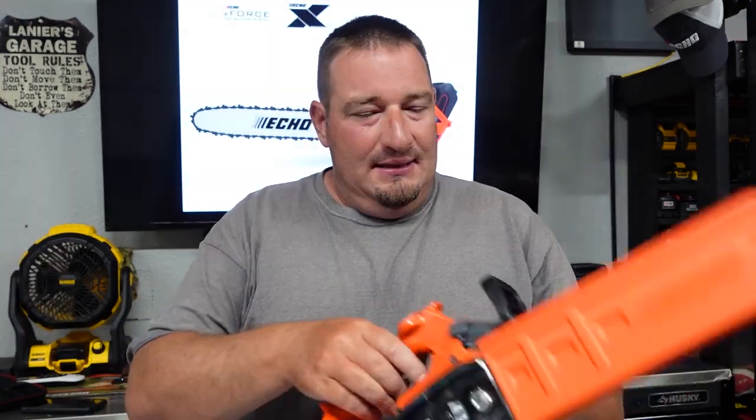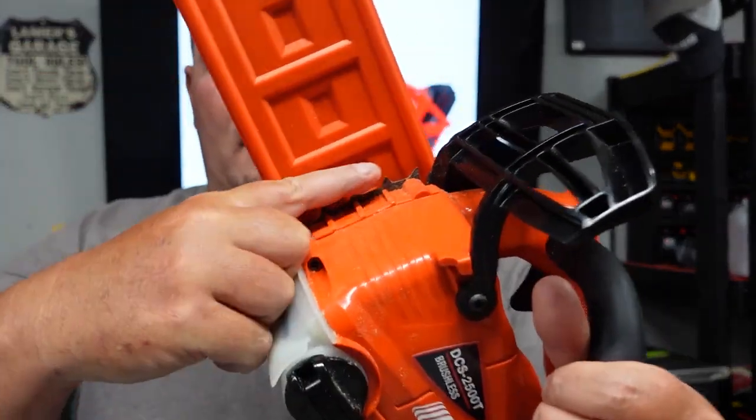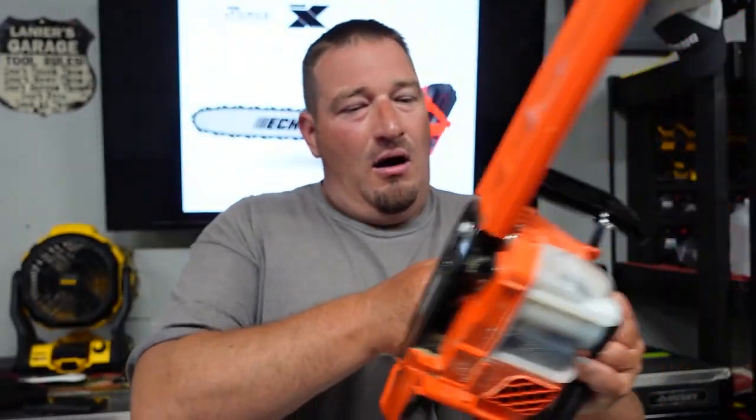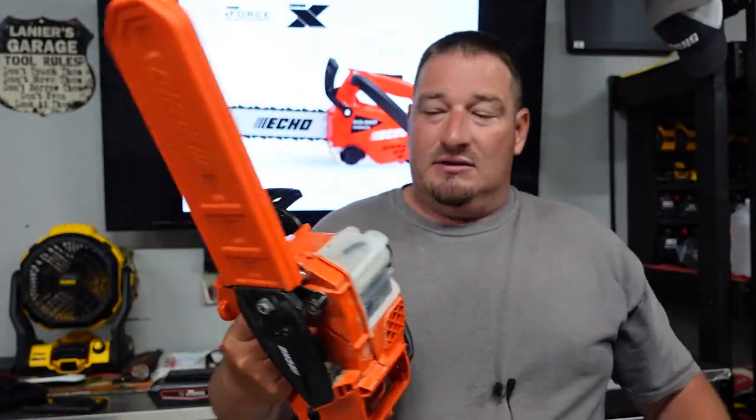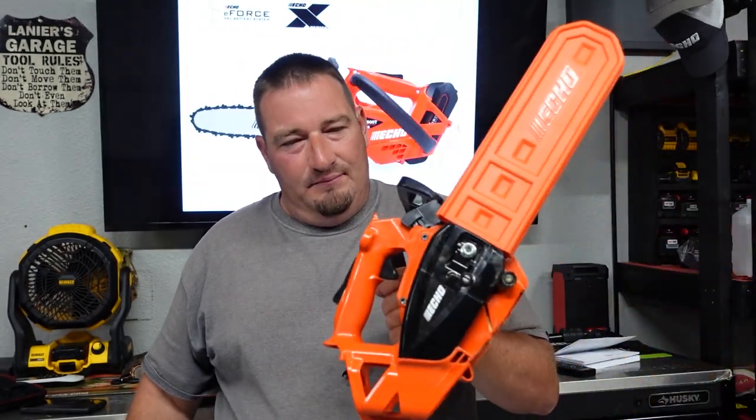With a battery in this, they say 7.5 pounds. Without a battery, I weighed it and got 5.4 pounds — pretty light, pretty nice saw. It's got metal here as well, no plastic or anything. Honestly, this thing is pretty well built for what it is. I never expected a battery-powered saw to do what this does at the weight that it does.